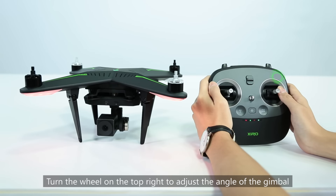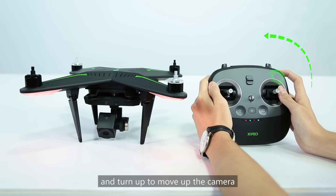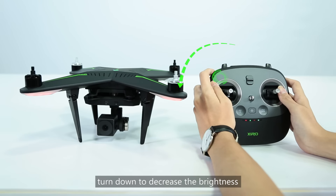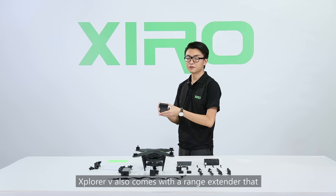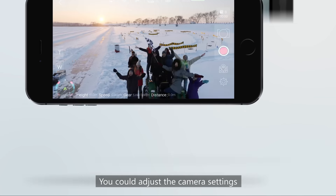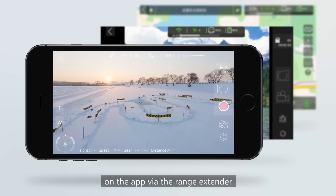Turn the wheel on the top right to adjust the angle of the gimbal — turn down to move the camera down, and turn up to move the camera up. Turn the wheel on the top left to adjust the brightness of the flight indicators — turn down to decrease brightness, and turn up to increase it. The Explore V also comes with a range extender supporting image transmission up to 500 meters. You can adjust camera settings and preview images in real-time on the app using the range extender.